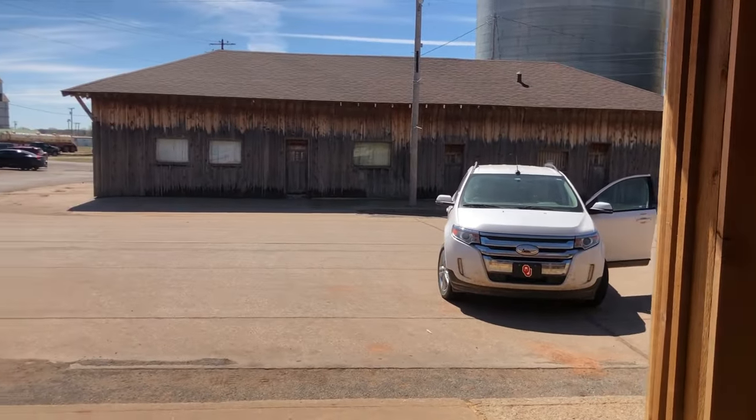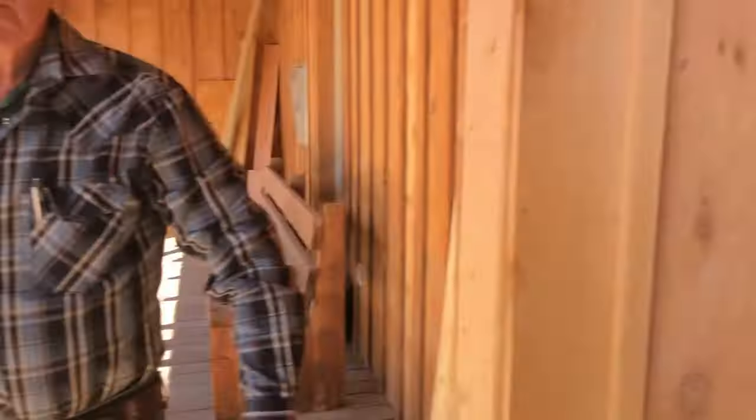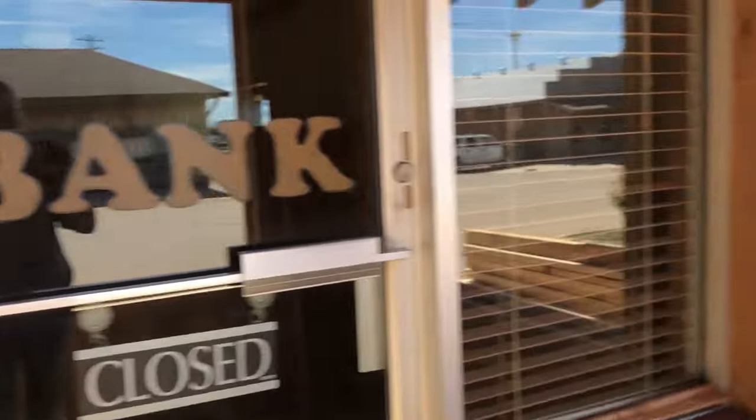Now we're heading to another entryway — they're going to tear this all out. They're gonna tear this here out and this will be the entry.